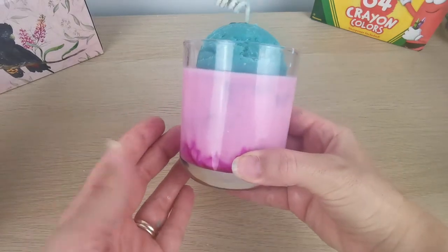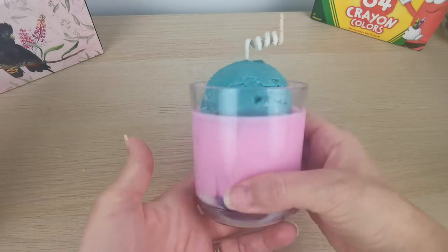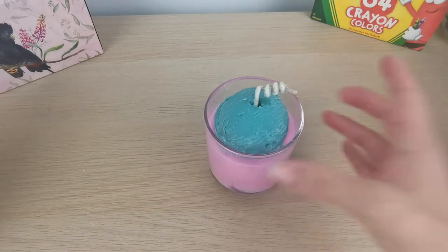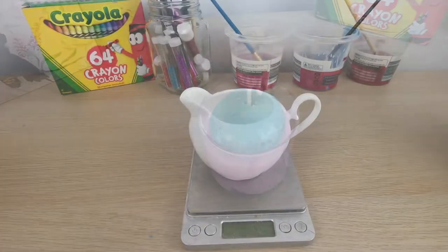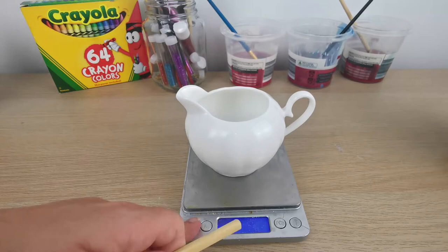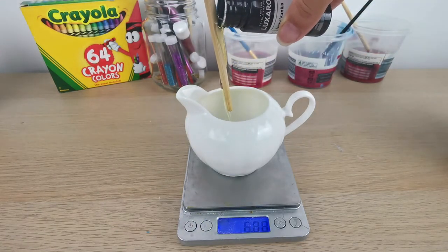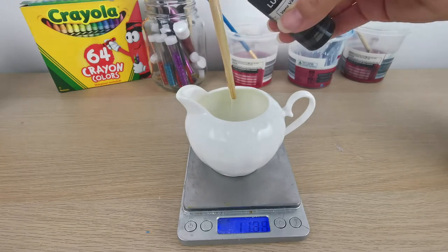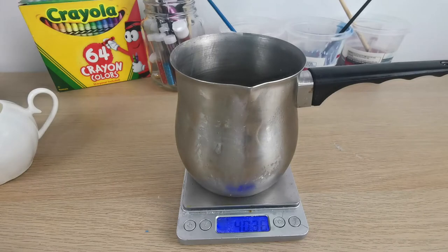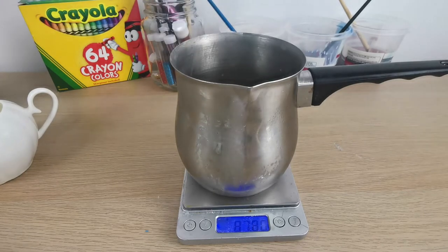Hello everybody, this is Yanka from Candy Candles, the YouTube channel where I show you how to make creative candles. We start with our fragrance today — I'm using Very Vanilla from Aroma at 8%. I'm using 150 grams of soy wax for the base.